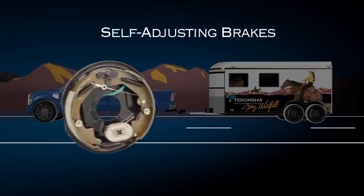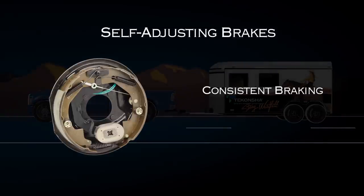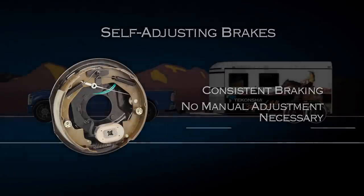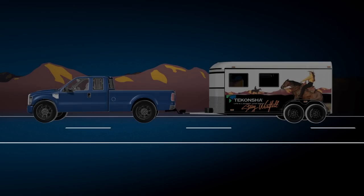Tekonsha offers self-adjusting brakes that allow you to have consistent braking without having to manually adjust the brakes. This provides you a consistent and safe trailering experience trip after trip without the hassle.